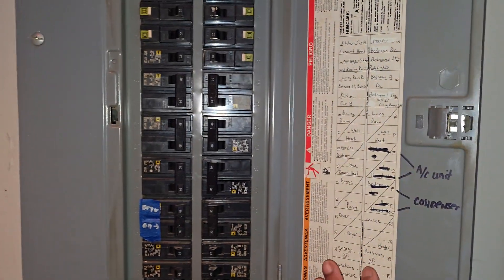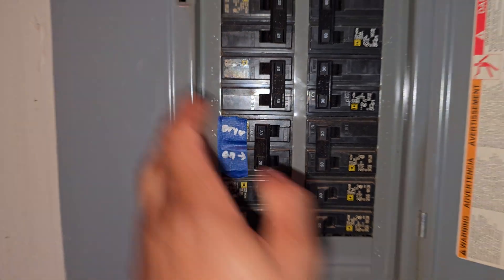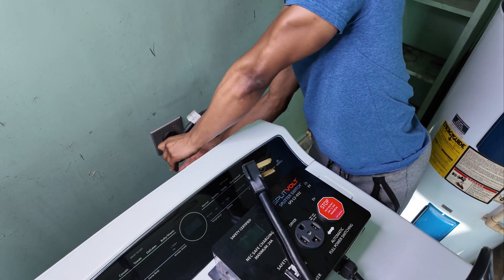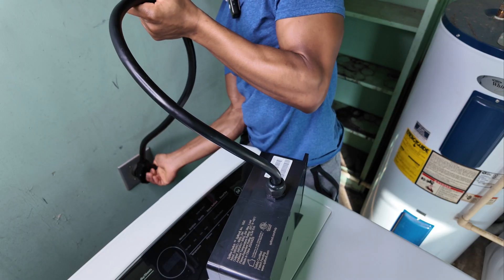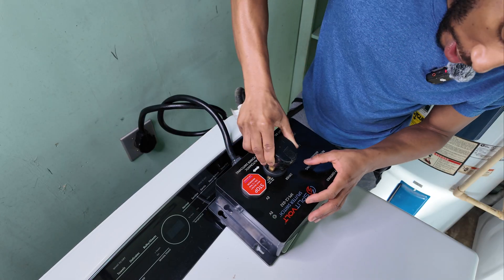Setting up the Splitvolt was super easy. All I had to do was go to my circuit breaker and turn off the circuit for my dryer, which is a 30-amp circuit. Then I unplugged my dryer, plugged the Splitvolt into the outlet my dryer was plugged into, and then plugged my dryer into the dryer outlet on the Splitvolt, which is on the left side.